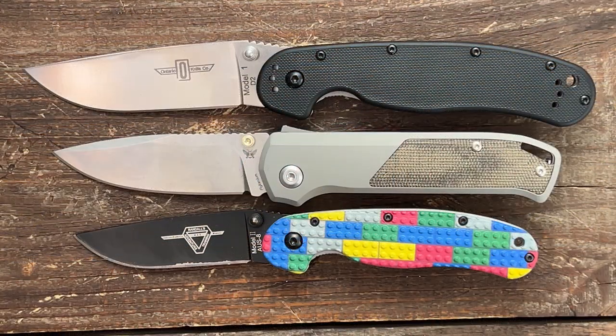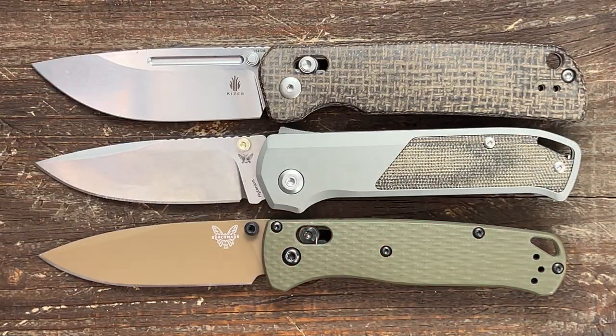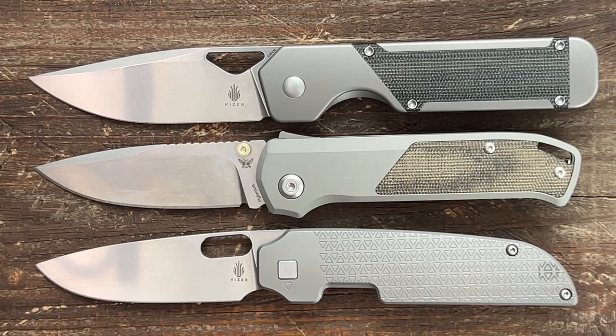Quick size comparison with the Ontario Rat 1 and 2, the Spyderco PM2 and Para 3. Next, the Kaiser Escort and the Benchmade Bugout. Then the Benchmade Mini Adamas and CGRB Pyrite. Lastly, the Kaiser Militär and the Kaiser Varias.